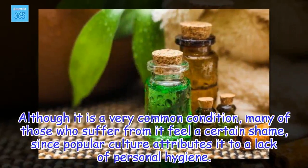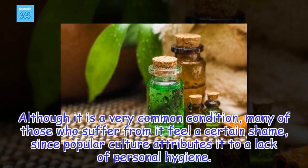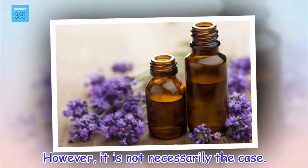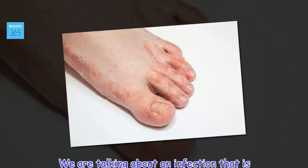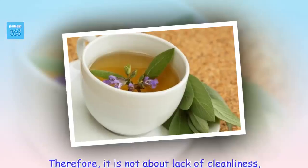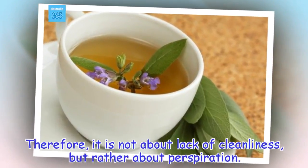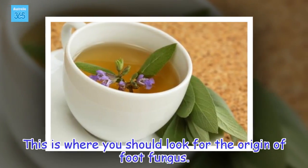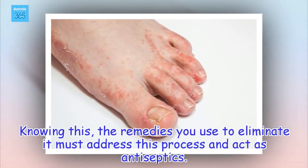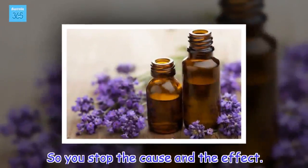Although it is a very common condition, many of those who suffer from it feel a certain shame, since popular culture attributes it to a lack of personal hygiene. However, it is not necessarily the case. We are talking about an infection that is caused by excess moisture. Therefore, it is not about lack of cleanliness, but rather about perspiration. This is where you should look for the origin of foot fungus. Knowing this, the remedies you use to eliminate it must address this process and act as antiseptics, so you stop the cause and the effect.